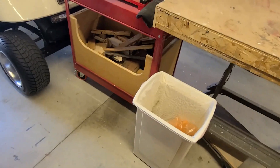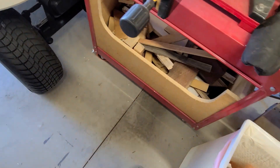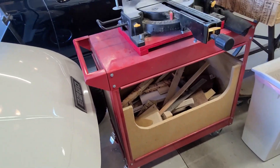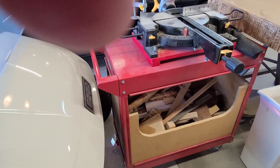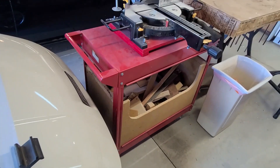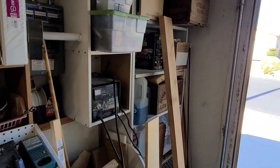And there it is, back in its little spot, full of all those wood scraps again. Gonna have to stick a light underneath the chop saw up underneath there so you can see in there. Now it's time to head over here and clean this thing out.